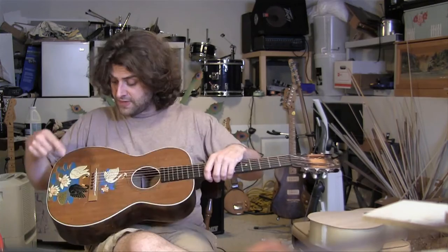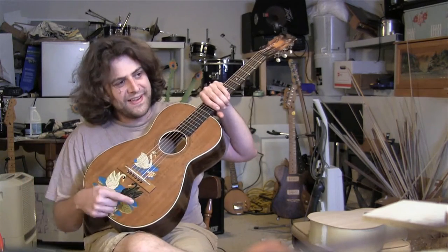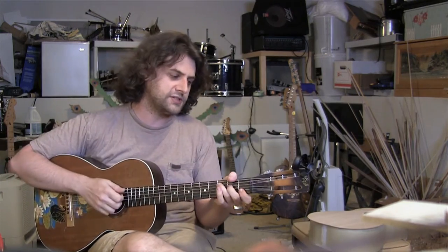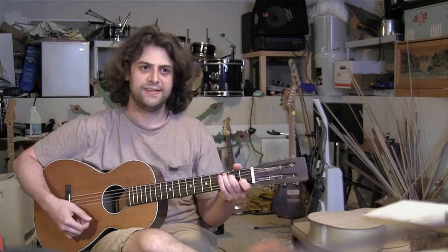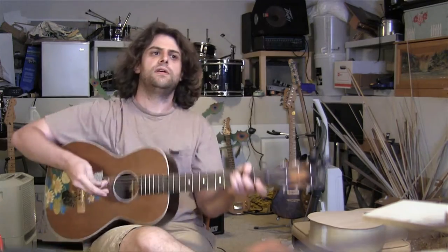The fact that the other one doesn't have any braces below the bridge is part of what gives it its particular kind of bass response. I've noticed this in some of the other older Regals I've played too — when you leave that area open on a small body guitar, you seem to get a lot of bass, for good or ill. You also get more of those overtones; it's not as clear. Here's a C chord on this one, and here's a C chord on this one. They're way different — there's more warmth here, and more punch here with a little bit more articulation too.